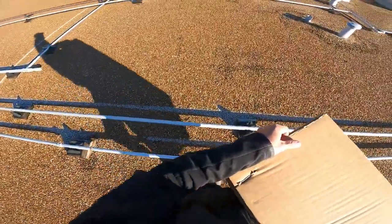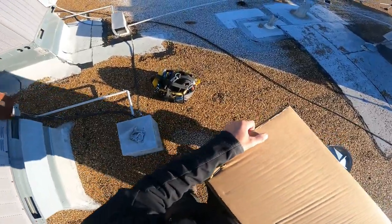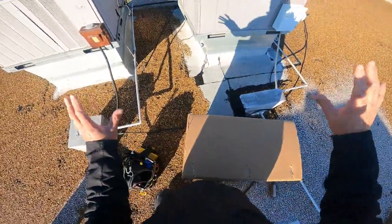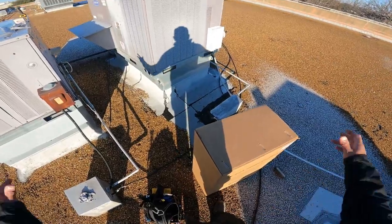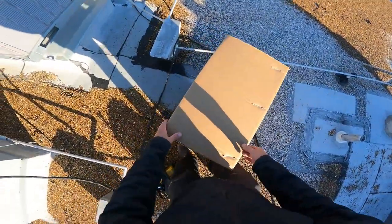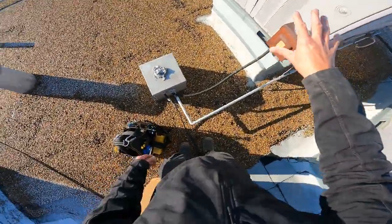All right guys, today — you can see it's cold, it's about 32 degrees. I know, I know, all you people from the cold parts of the world are like, that's not cold. Well, you know what, I'm a born and raised Texan and it's cold. Okay, it's just cold. Anyway, this thing right here — she's got holes in her heat exchanger.